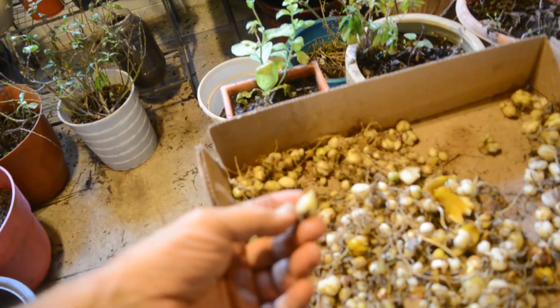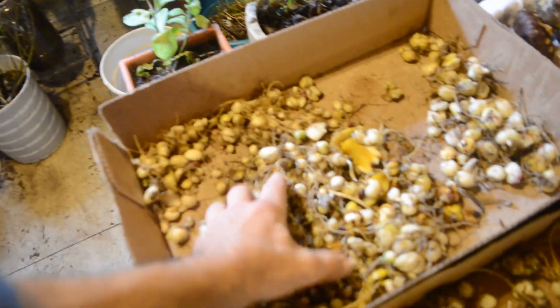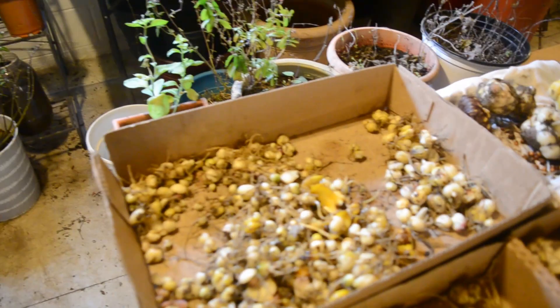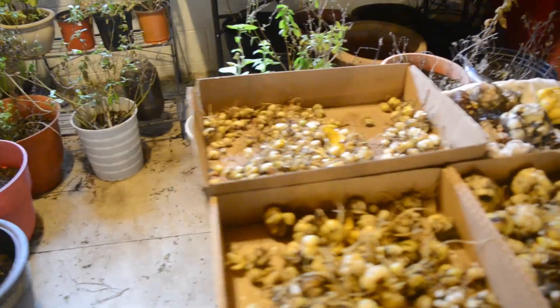Water it once a month — you don't have to water a bunch. Or you can put them in the refrigerator. You can take all these guys here, put them in a bucket or open container, mist it, put them in the fridge — and you're golden.